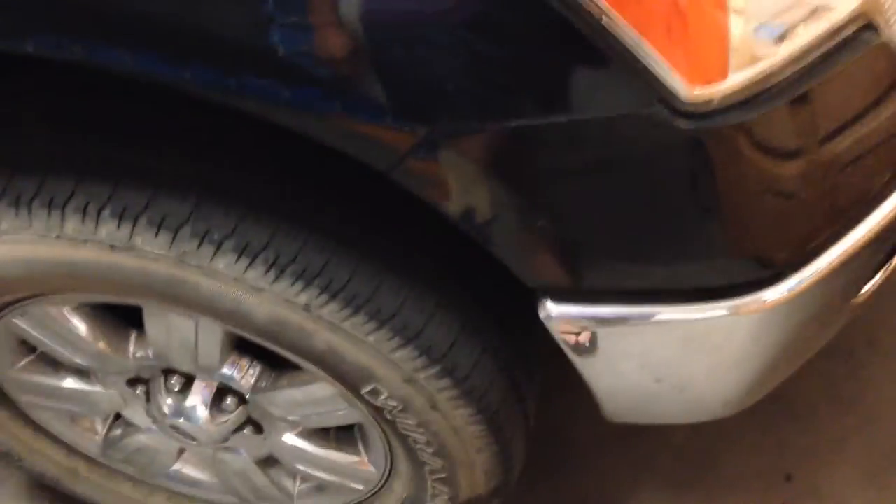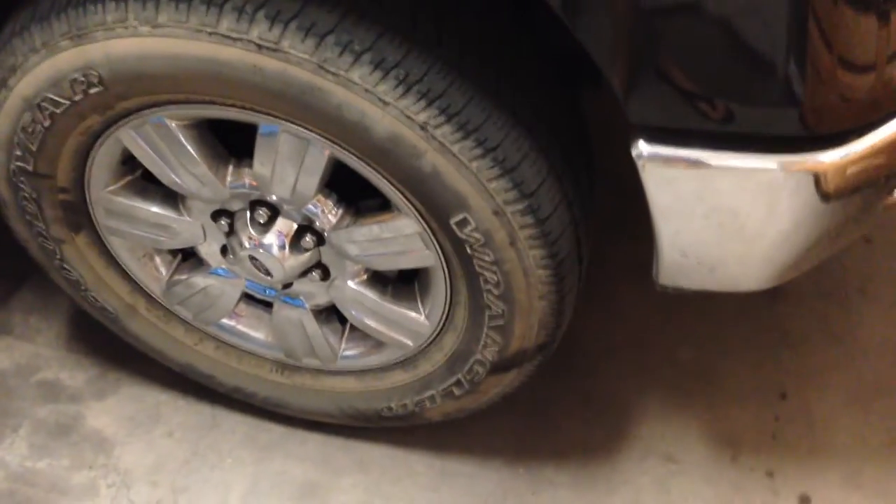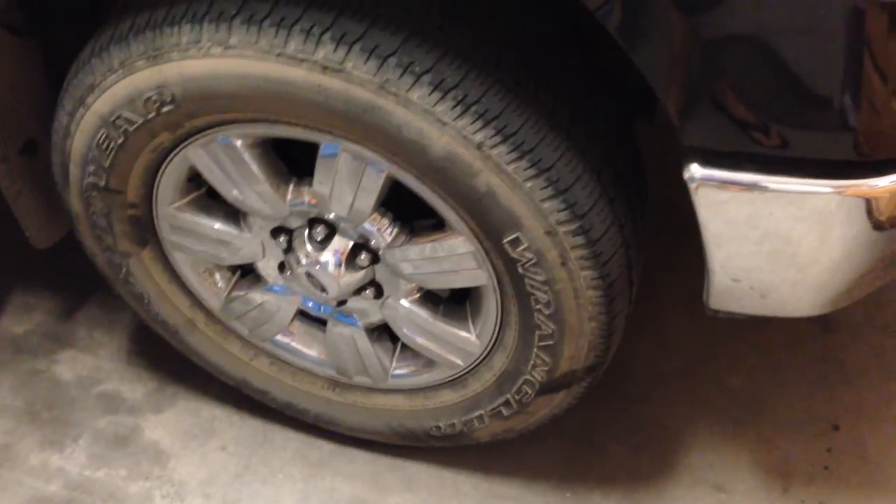I'm using the spare tire. The tread is 12 — I don't know if you can see it right there. So I'm going to get a different brand because I don't want to waste money on the same junk of tires.